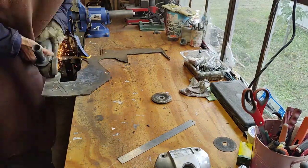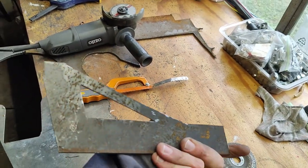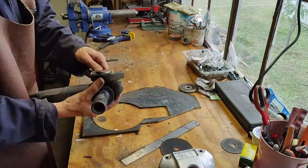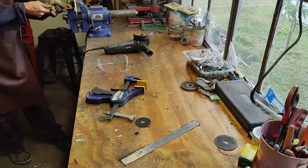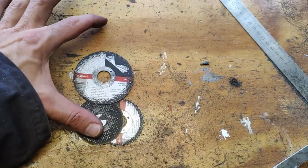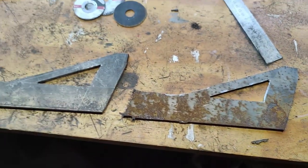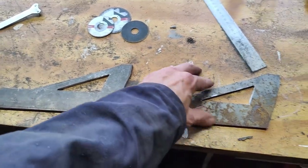There we have one bracket. Only three cutting discs later — they were about 105mm — and we have tiny little ones, but we have two brackets made. Hopefully this will be strong enough. Is anything strong enough for the Ironhead?